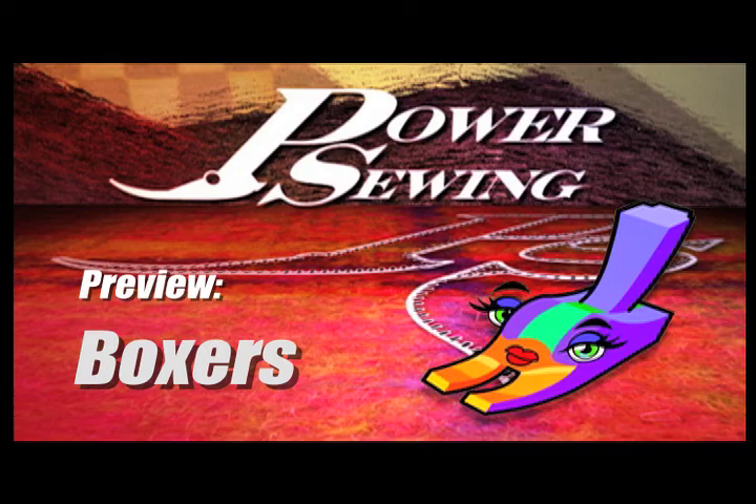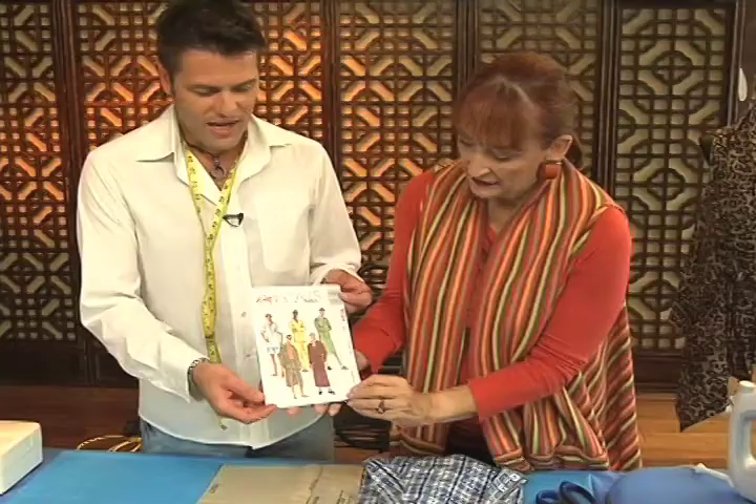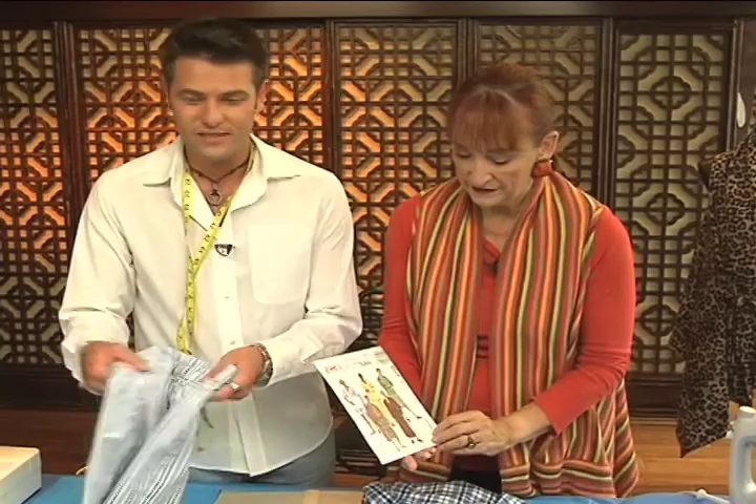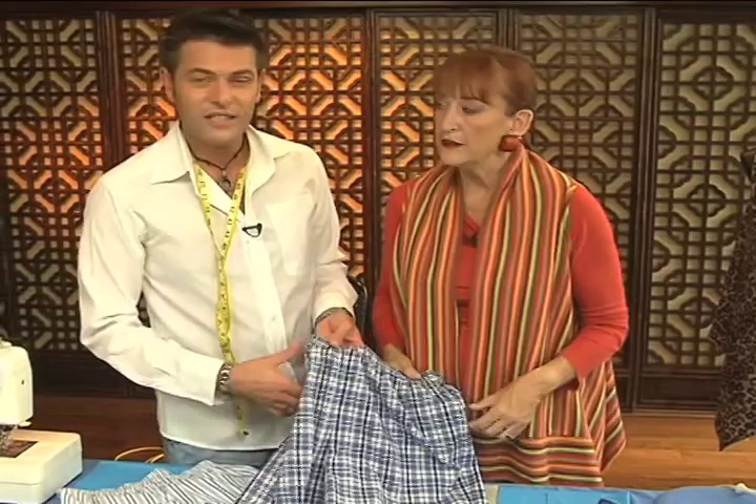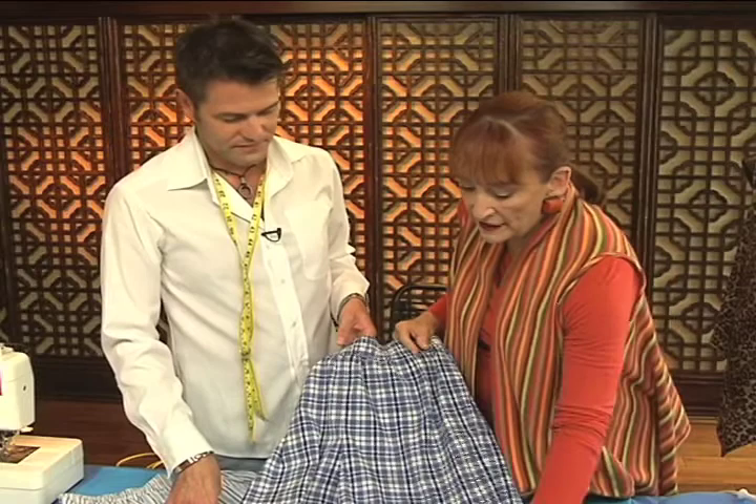Welcome to Power Sewing. Here's a sample technique that's available to all our subscribers. Not only can you make boxers from this pattern, you can also do the other view, which is like a pull-on pant. If you're just getting into sewing or learning how to sew, this is the perfect garment for you to work on.